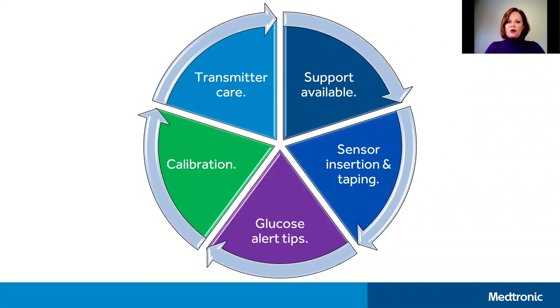In this first CGM video I'm going to walk you through the support options available to you, as well as tips about sensor insertion and taping, glucose alerts, calibration, and transmitter care.